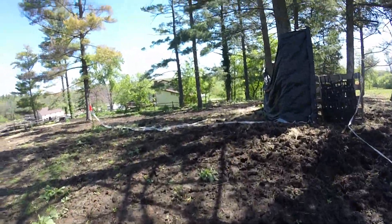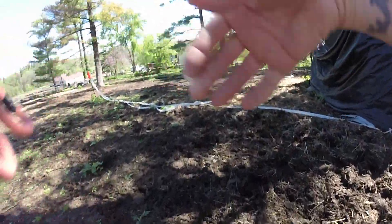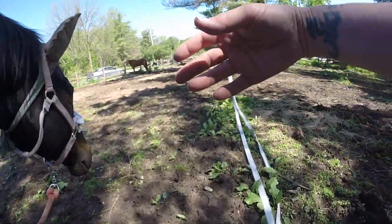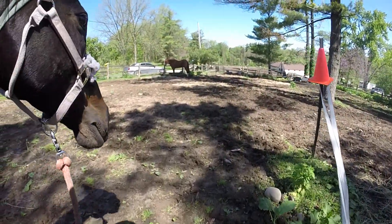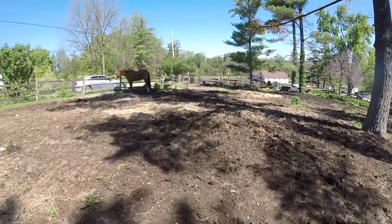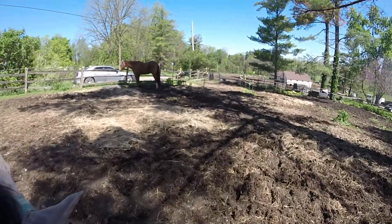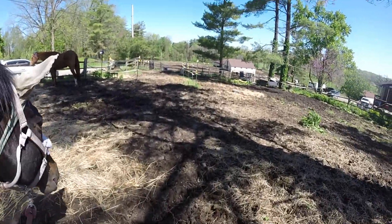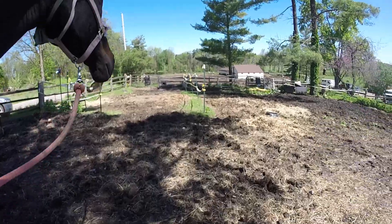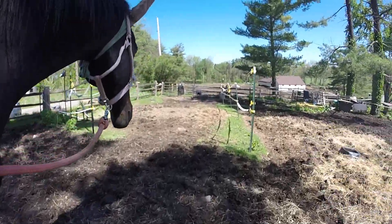Good girl — look at her! This is a great exercise for her mind; it's putting a pattern in her head. Clinton Anderson said if you do it four times, ten minutes, four days in a row at the canter, you'll have such a nice cadence at the canter. It's so good for their brain, so good for their thinking — it calms them down.